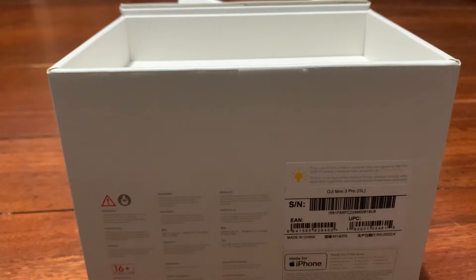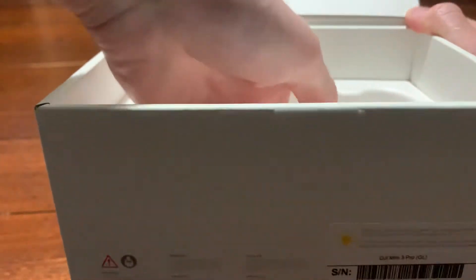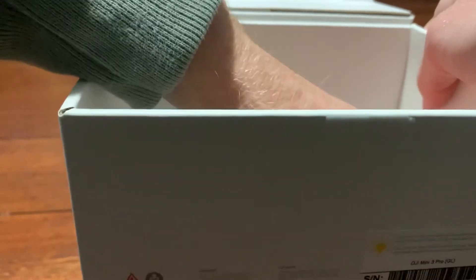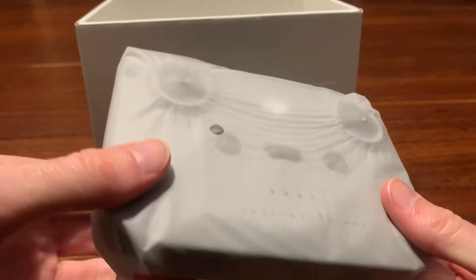So we'll get to the drone in a minute — what else comes in the box? Oh, books. This has taken a while guys, I'm going to have to try and grab this somewhere. I got it! So, yep, here it is — here's the controller. It's exactly the same as the Mini 2, same weight and everything. This is the controller here guys, exactly the same as the Mini 2. Oh, that new smell — I like that new smell.